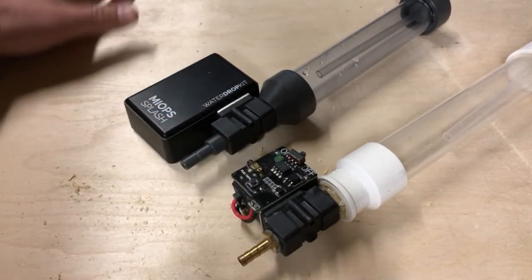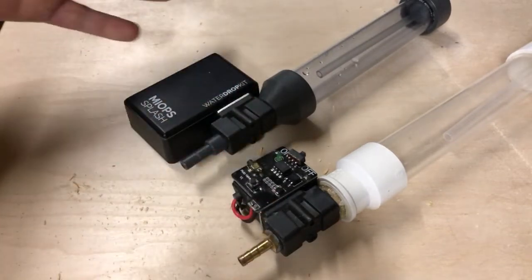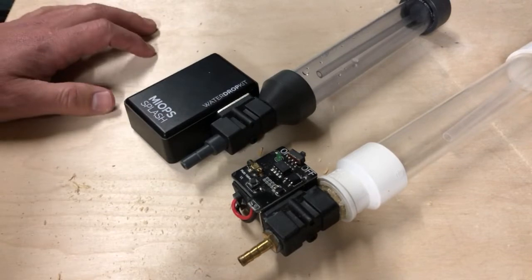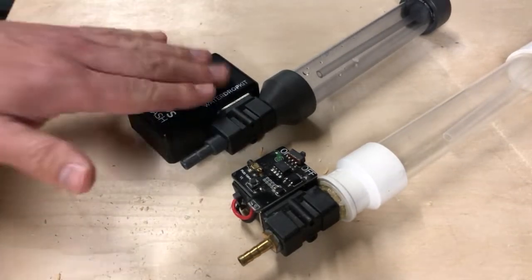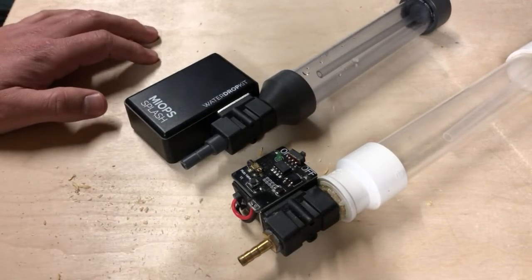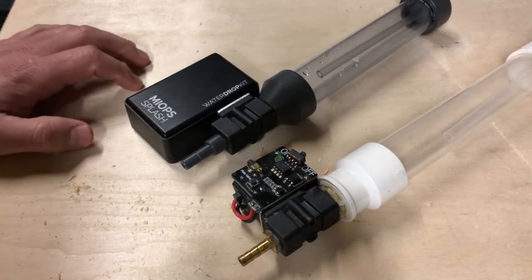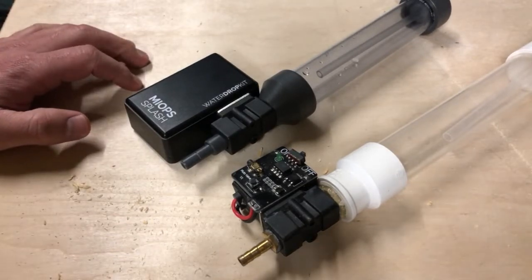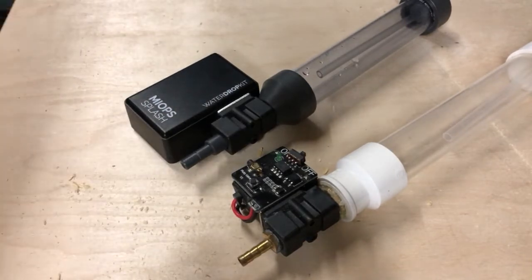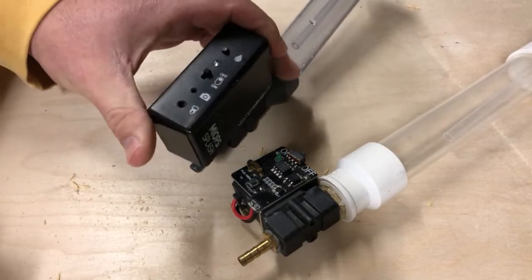Both companies have wonderful customer service. I had issues with the Pluto and they were very quick to help and very fast to reply. The Myops team sent me this unit for free, and they were also very quick to respond to all my emails and very helpful in getting everything going.